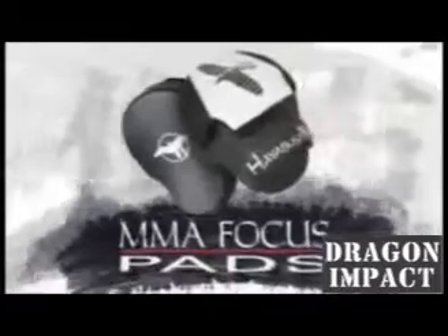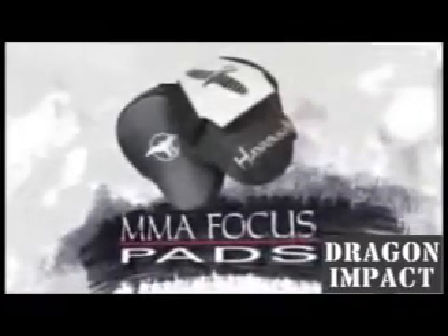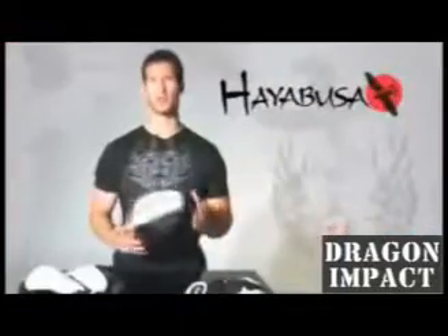Introducing Hayabusa's Pro MMA Focus Pad, the most advanced focus pads ever designed. The focus pads you train with play a crucial role in how you develop your punching skills. That's why Hayabusa has engineered the very best MMA focus pads with sophisticated features so you can maximize the effectiveness of every training session.